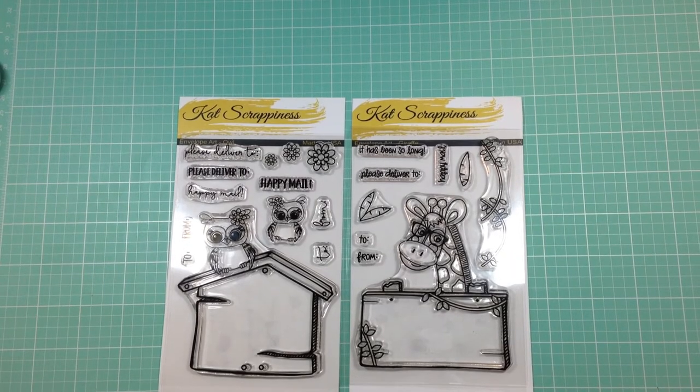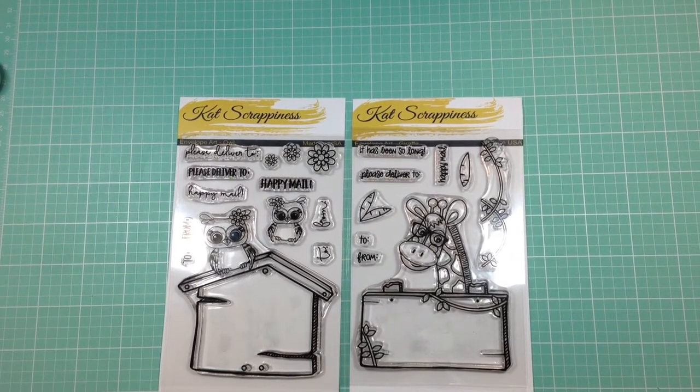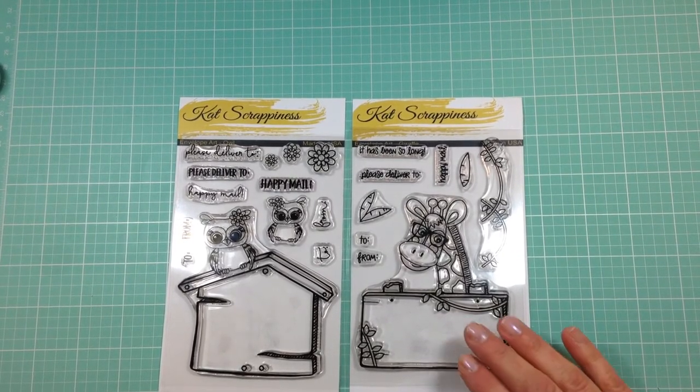Hi everyone, this is Heidi for Catscrappiness.com and I'm here with an introduction to the Owl and Giraffe Envelope Art Stamp Sets.